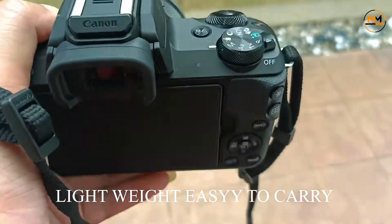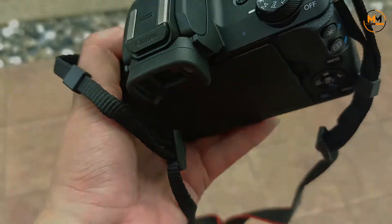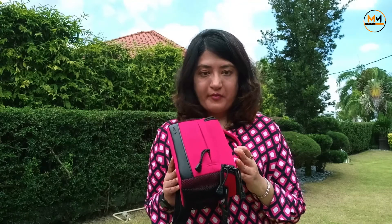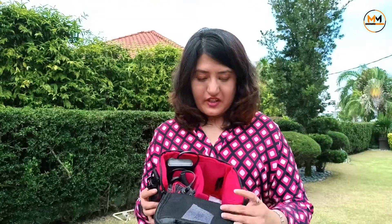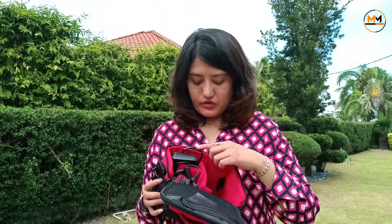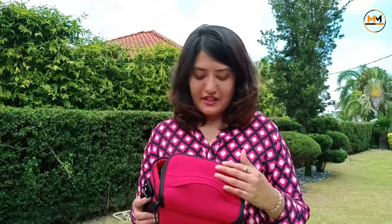A beginner can invest in this camera — it's very light, easy to hold and carry around. They also provide an original Canon bag with the camera purchase. It's a cute bag that looks like a lunch bag, and in it you can put your camera, charger, batteries, mic, and other accessories.